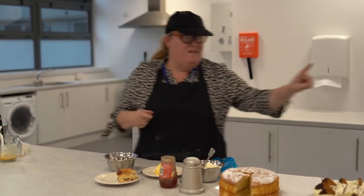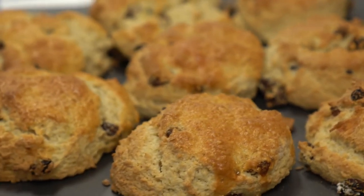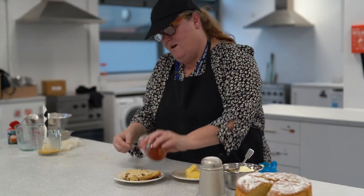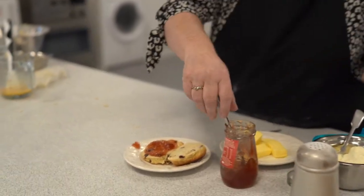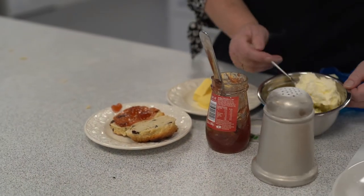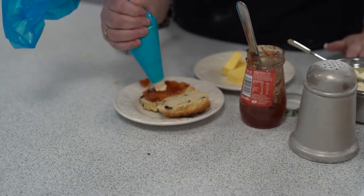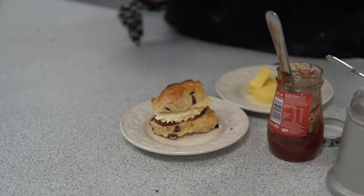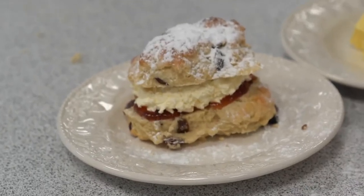To finish your scones off, once they've come out of the oven, make sure they're cooked and properly cooled. You can either put butter and jam, or we can do jam and cream like the scones we've made earlier. Slice it open, jam on. If you were doing a lemon scone you could use lemon curd, and you can either put cream on like that or pipe it on — whatever you've got. Then finish off with some icing sugar. Thank you!